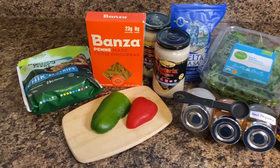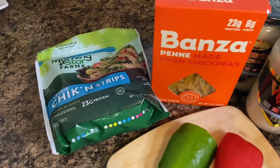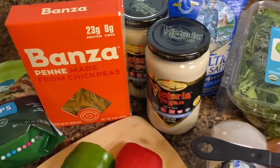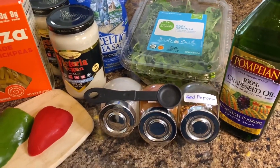The ingredients used will be vegan chicken, chickpea noodles, red bell peppers, green bell peppers, vegan Alfredo sauce, some sea salt, arugula, onion powder, cayenne, red pepper, and grapeseed oil.